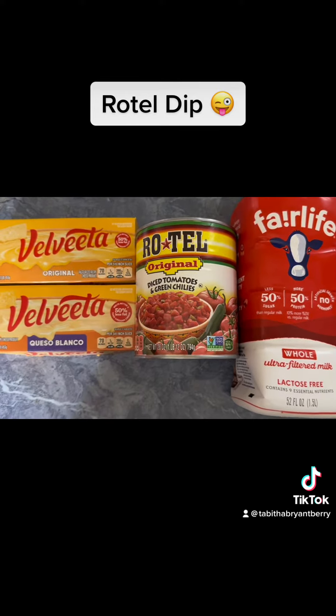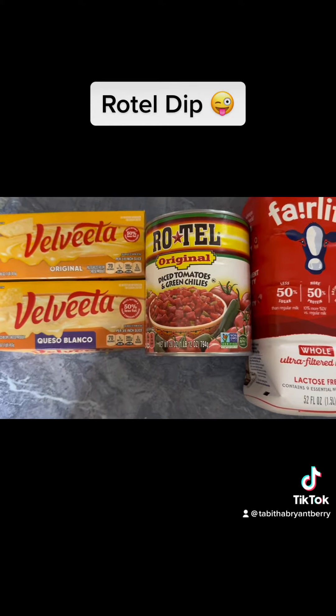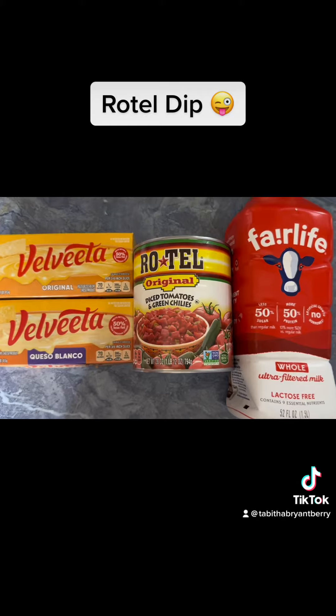So I like to cut it with some milk. There is some Rotel that is a little hot, or if you want to get the mild or the hot — whatever your preference is. But this was mine and I'm going to throw it in the pot.